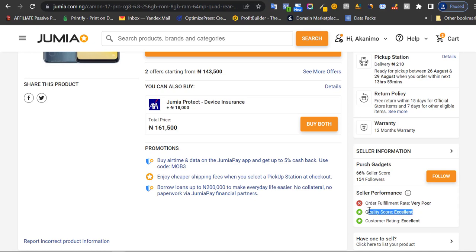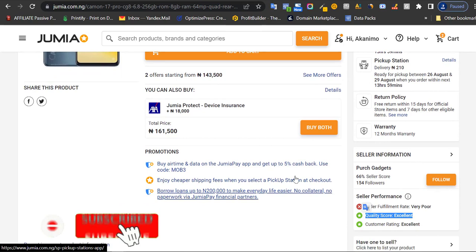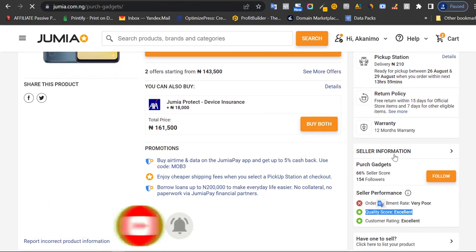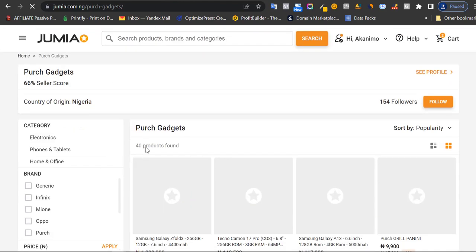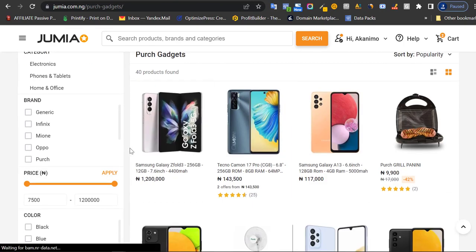Quality is excellent, meaning many buyers purchasing from this store are satisfied. If you want to see other products from this particular seller, just click on seller information. Here you can see this particular seller has 40 products. Many people do not know these things I'm showing you right here.